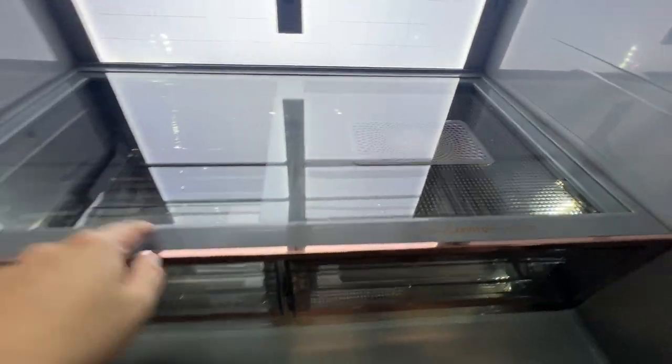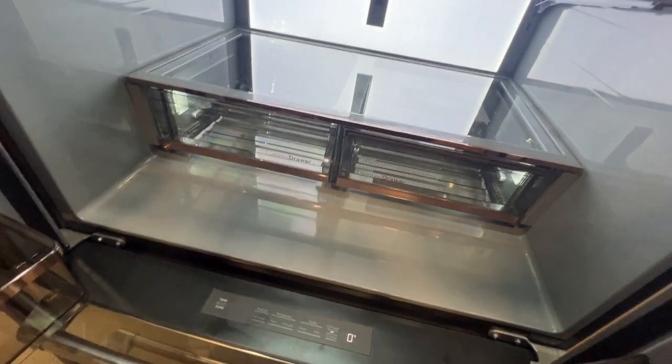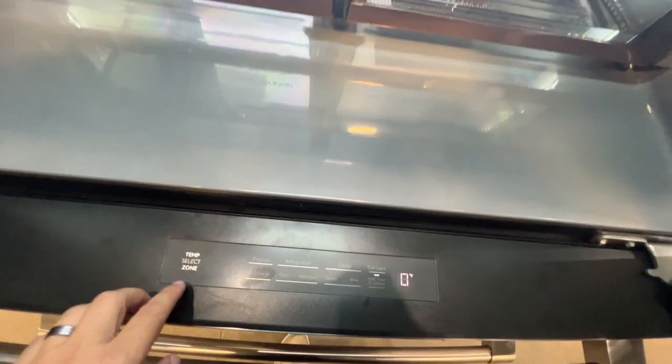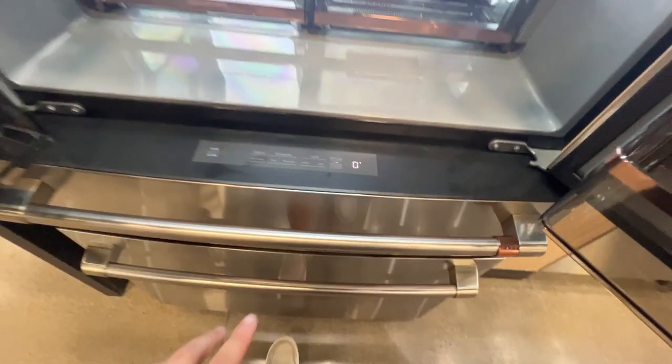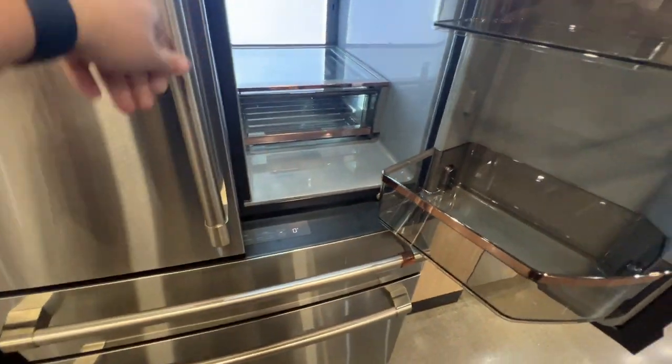Here are your controls for this: the time select, zone, freezer, refrigerator, chiller, and control lock. Now you may ask what the chiller part is — let's go ahead and close these doors and I'll show you.